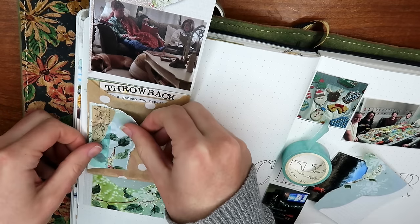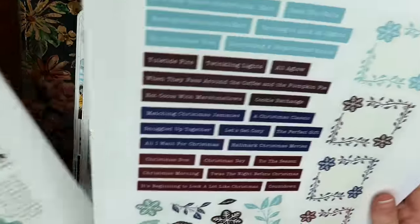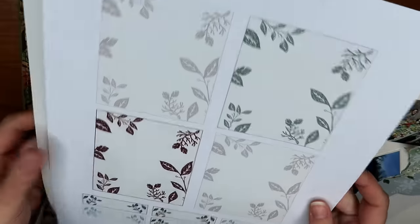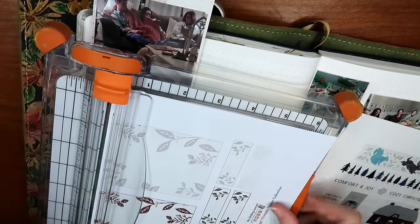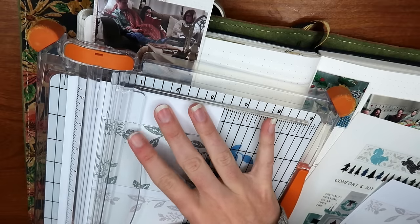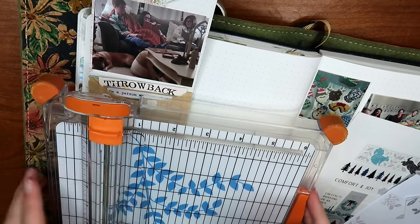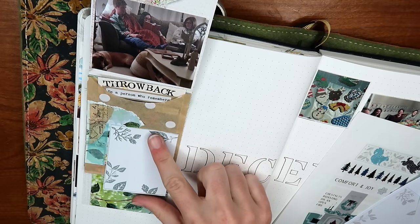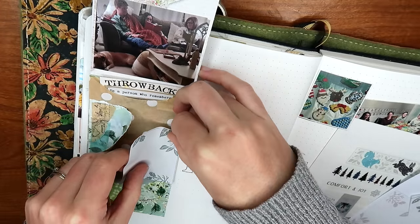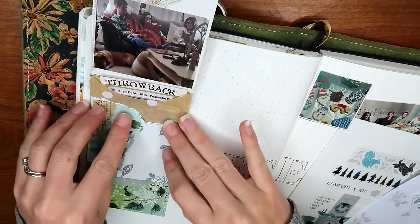Now comes everybody's favorite part — adding all the little ephemera and stickers that embellish the page. Because we are documenting Christmas, I decided to use my Christmas Cottage Collection, which is available on my Patreon. When you join you get access to all of my stickers — there are stickers for every season four times over and we're also creating new stickers each month. In 2024 each sticker collection is going to be themed after the month, and the January collection would be really great to use for Junk Journal January.